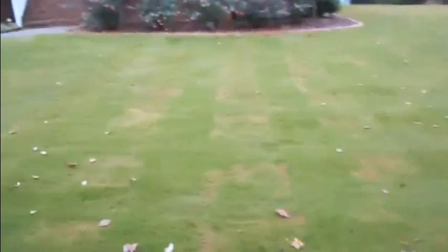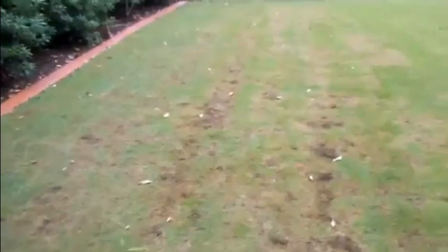You can see the scalping that the mower's doing. Here's another area with more of that black material, and here's probably another area of armyworm damage. This is a stressed-out area over here, but we found most of those armyworms in this area — and this is the kind of damage they can cause, as you can see them feeding.